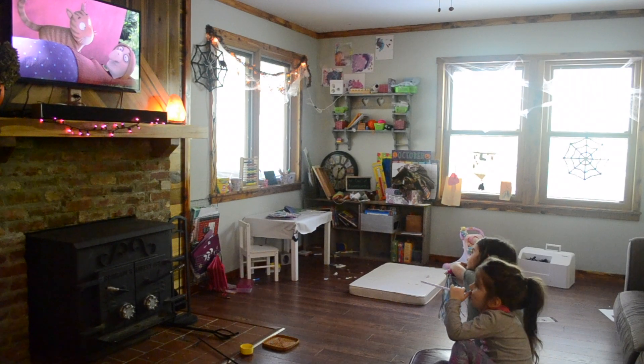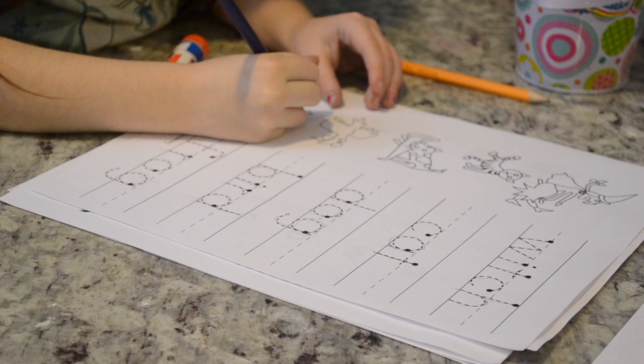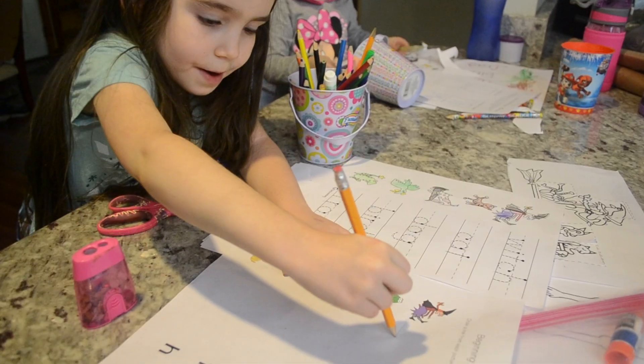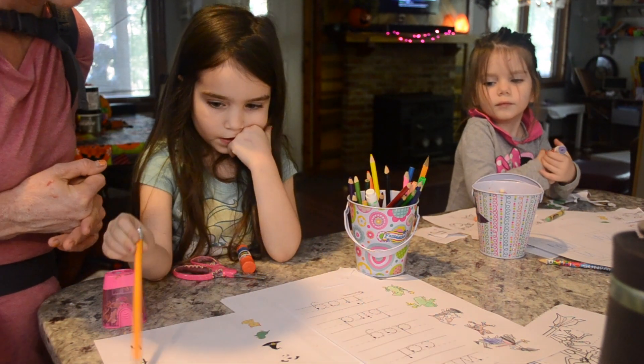One of our new classics is Room on the Broom — it's on Netflix and it's also a really great book. I found a completely free printable online that I will leave in the description box below. It has words and activities for the girls to do, so it was fun for them to watch the movie, read the book, and do the activities all together.